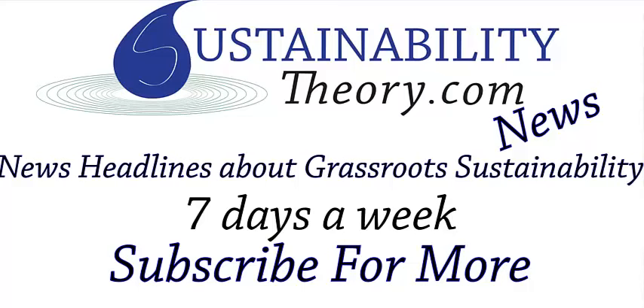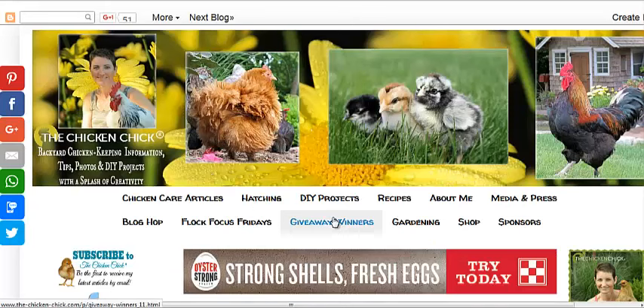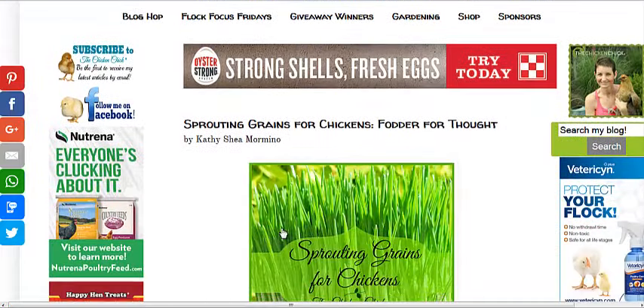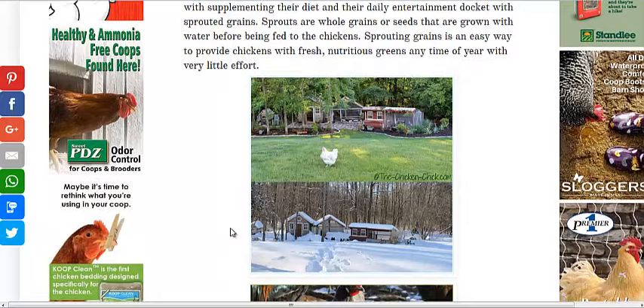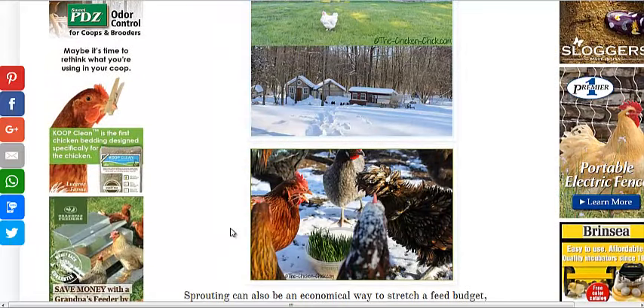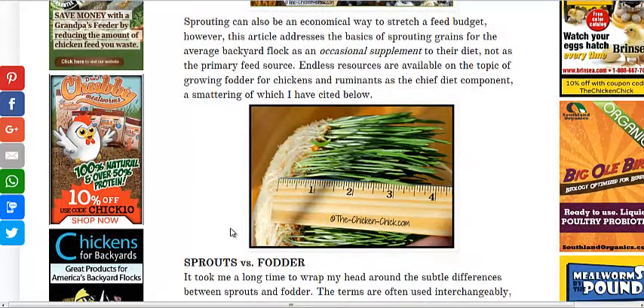Hello, Carl here with Sustainability Theory News. We're over at thechickenchick.com. She's got an article on sprouting grains for chickens. It's similar to the fodder system, which involves taking seeds and growing them for three weeks before feeding them to chickens. But she's just growing them for about a week to create sprouts.